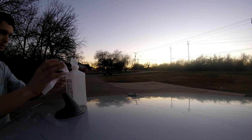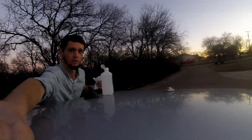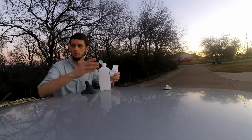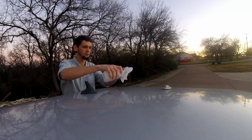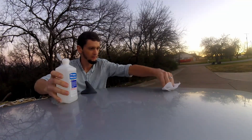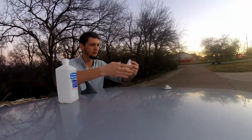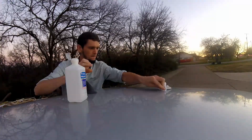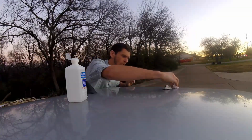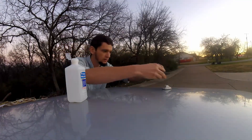Alright, we're going to do the alcohol first, that way it has plenty of time to dry. I cut out the part. Got a nice clean spot.